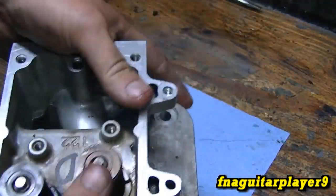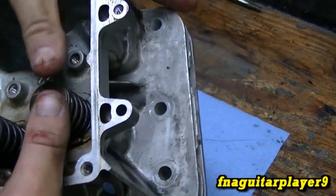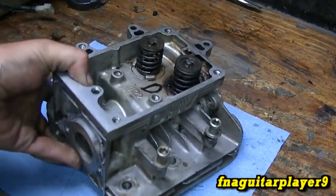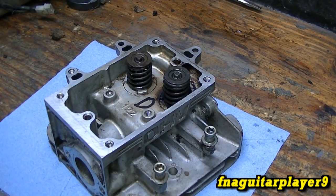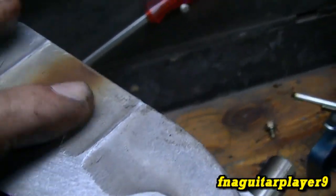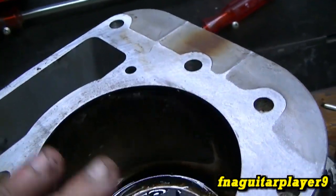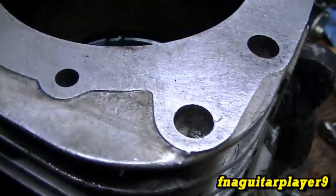Got them both started — there it is, just like that. Both valves are closed, both of them move freely. The valves are installed. You can see I got the deck level pretty good. That's the burnt spot I was talking about where I assumed the head gasket blew, but I'm not for sure it actually blew — that loose valve seat may have been the main problem.